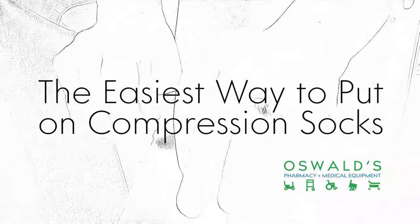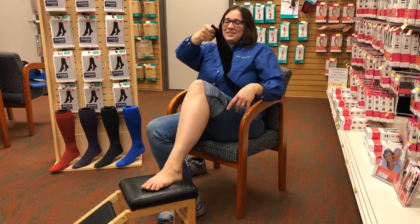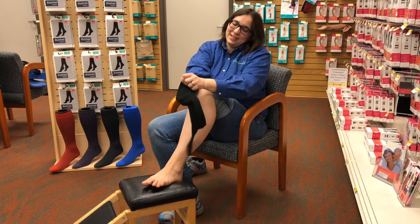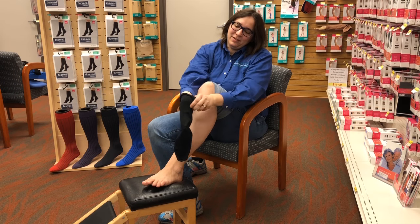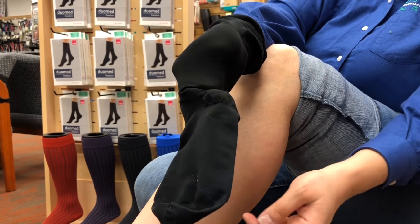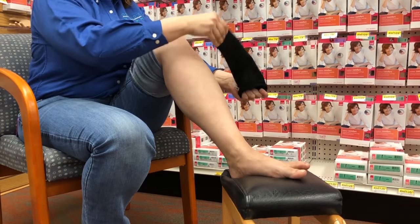Today we're going to show you how to put on a knee-high length 20-30 compression sock. To put the sock on, put your hand inside the sock and go all the way down to the heel area. Gather up just above the heel and turn the sock inside out.